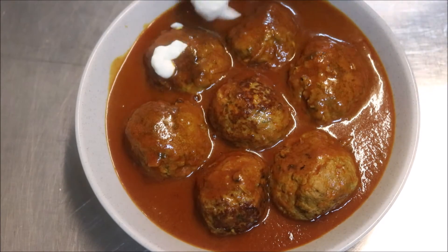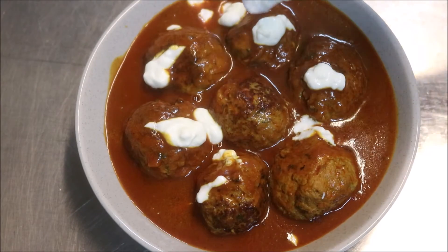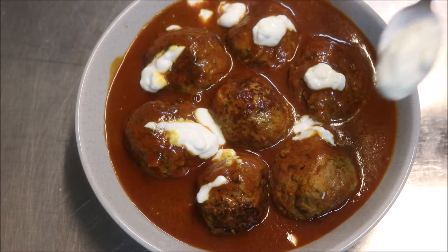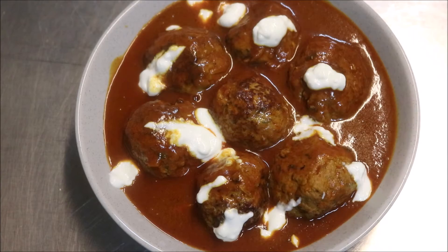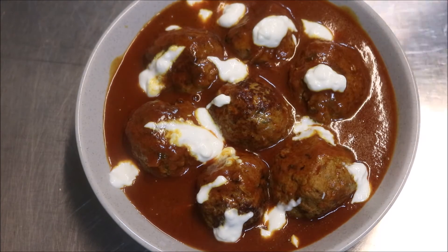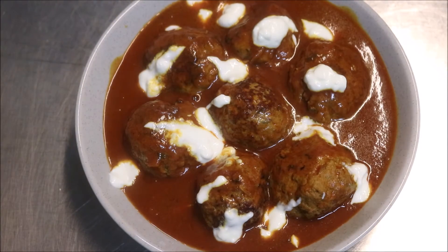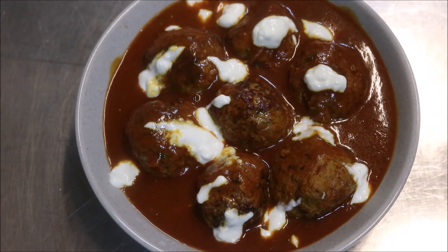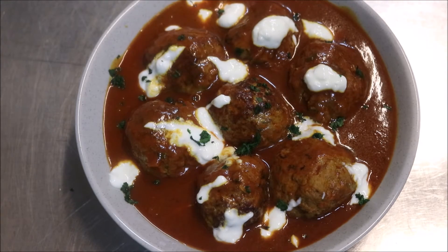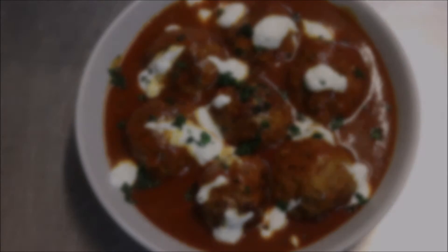And we're still not done. What I'm going to do now is add in some yogurt. You don't have to do this, but just look at the colour difference — the yogurt goes very well with this sauce. I'm just using Greek style yogurt. And what we'll do now is add some freshly chopped coriander. Just look at that.